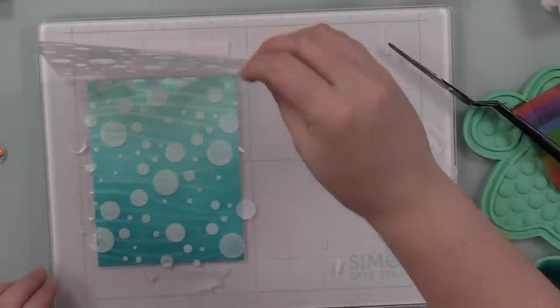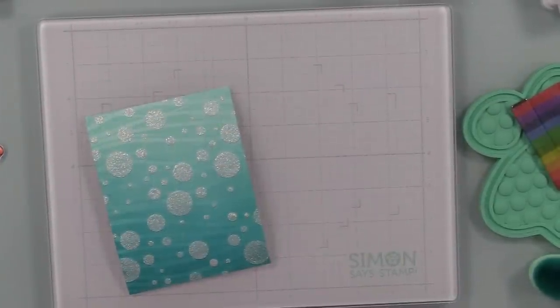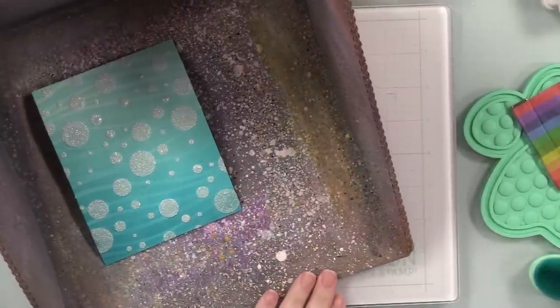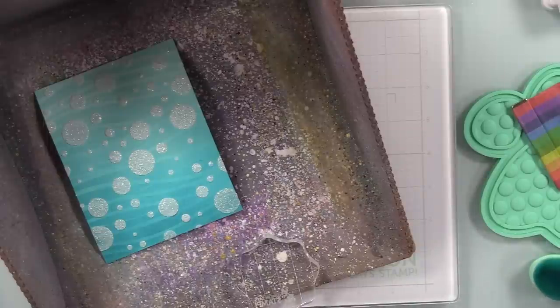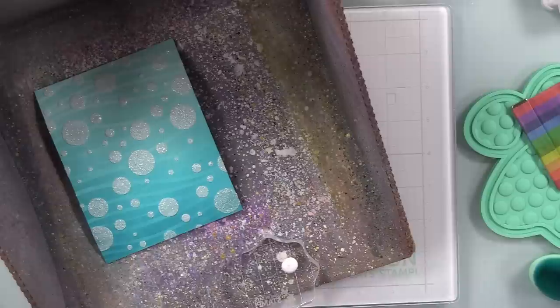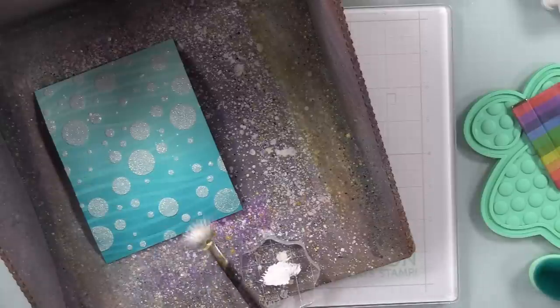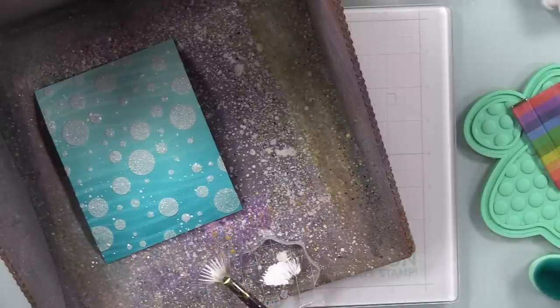Once done, I immediately removed the stencil and took that and my palette knife to go wash it. If you don't wash stencils immediately, put them in a container with hot soapy water, because glitter gel and glitter paste of any brand will dry like cement — it is not fun to scrape off. But if you put it in hot soapy water or clean it immediately, you're good to go. I let this dry and you can see it doesn't go fully transparent, but that's perfect because they're shimmery.